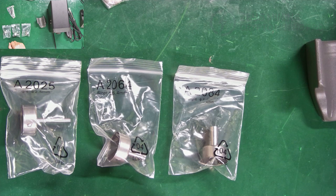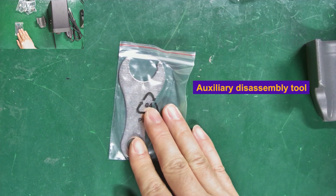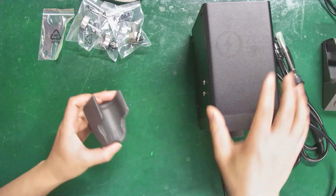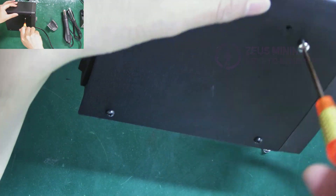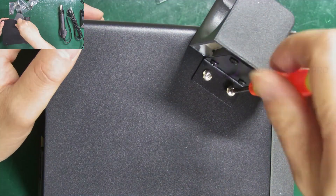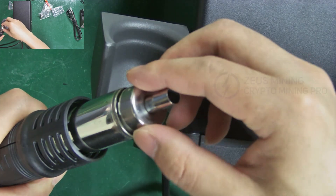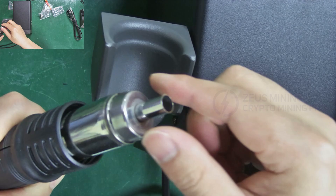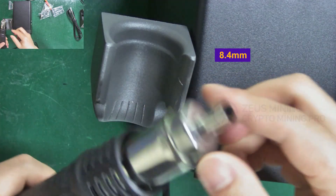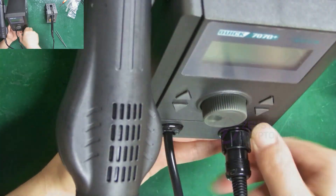To disassemble components of different sizes, we need to replace different nozzles. This is an auxiliary disassembly tool. Now let's assemble the desoldering station and connect the relevant cables. Remove the two screws on the side of the main unit and fix the base for the hot air gun in place. Then install the nozzle. When repairing hash boards and needing to remove ASIC chips, we choose the 8.4 mm nozzle. Next, connect the soldering iron and tighten it according to the interface.